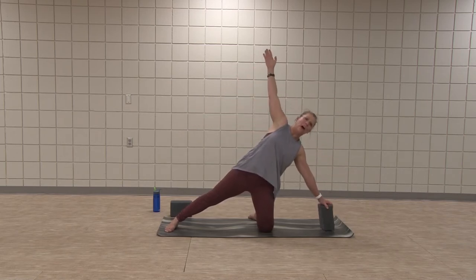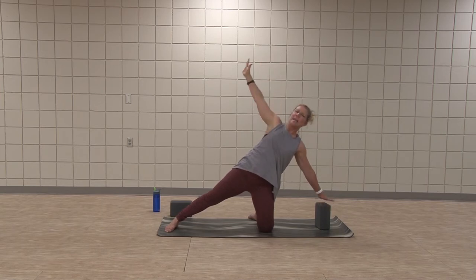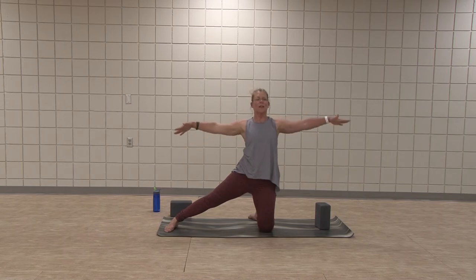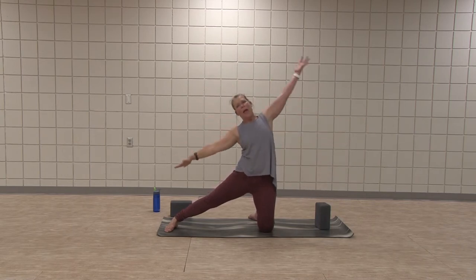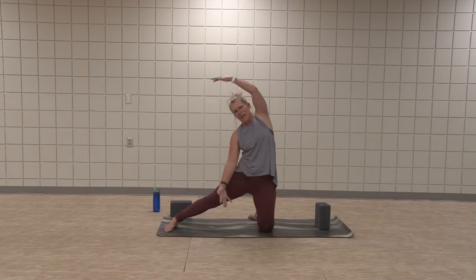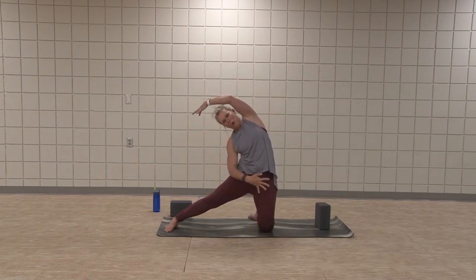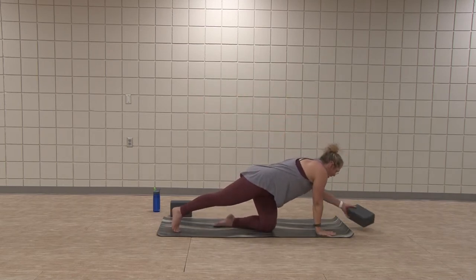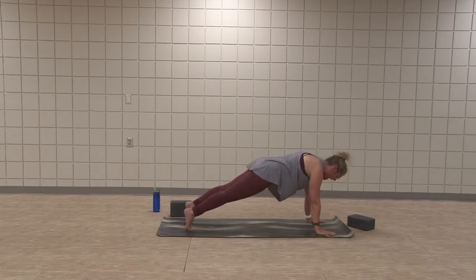Inhale back. Exhale over. Inhale back to center, exhale down — side body work. Exhale. Okay inhale, exhale, one more time. Stay here or flow — you know where we're going. Low plank, inhale cobra or up dog. Exhale, downward facing dog.